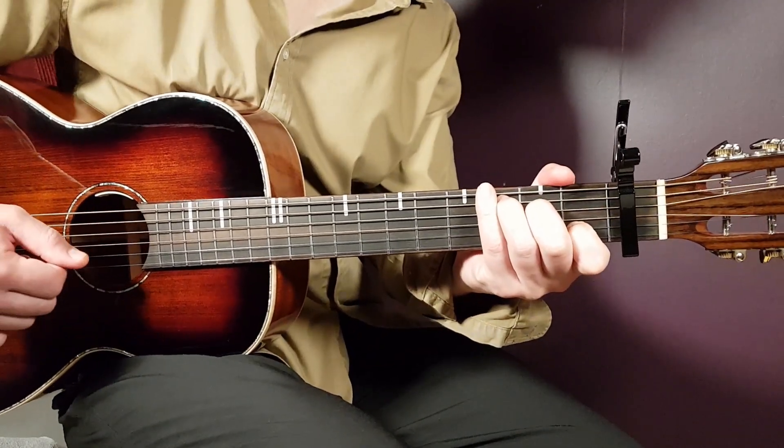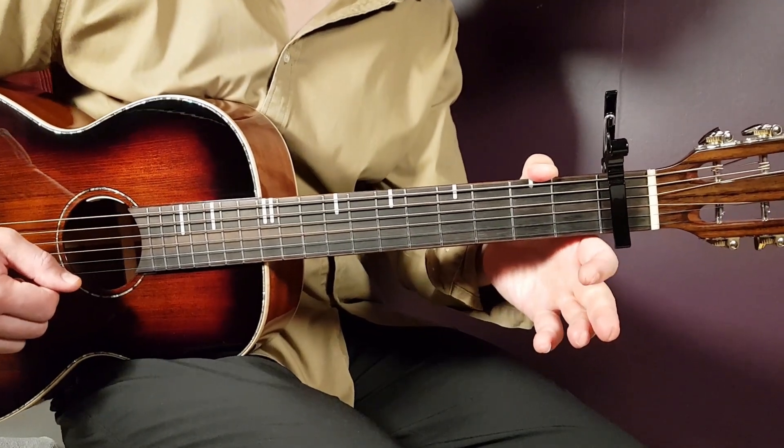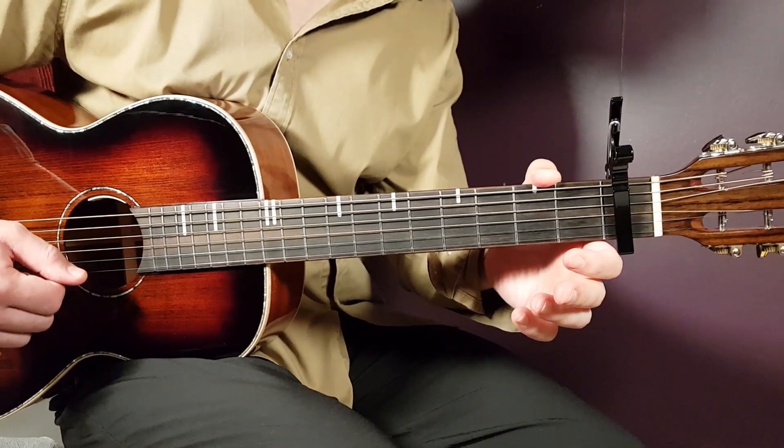All right, boys and girls, and welcome to Gauranguitar. We're gonna look at the song here from Yuli Long. It's called Ruined Me.